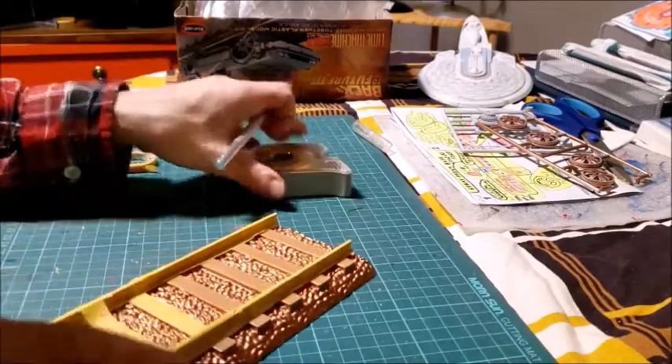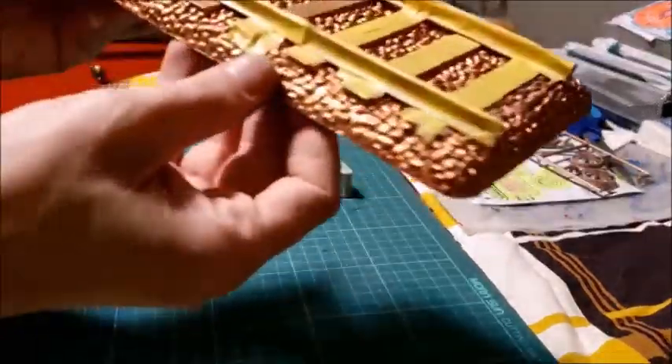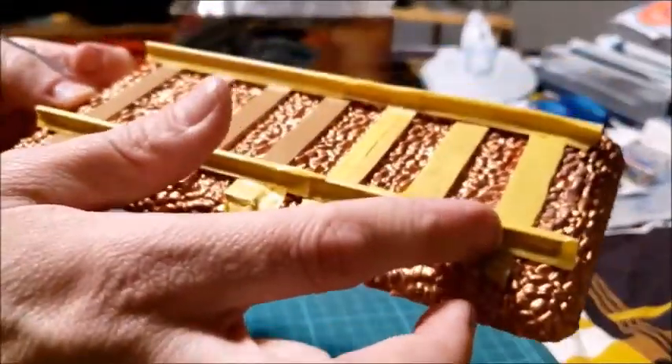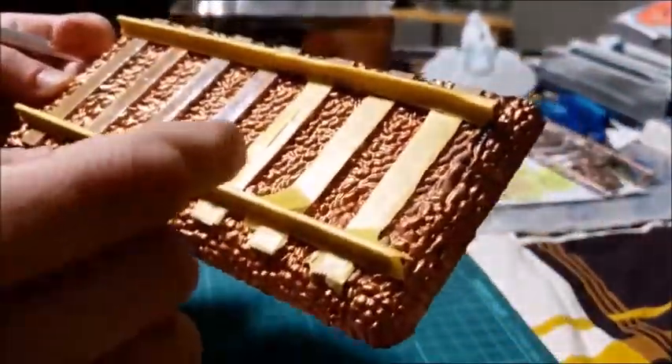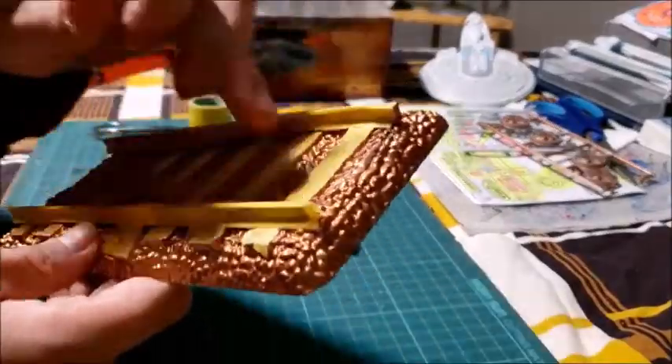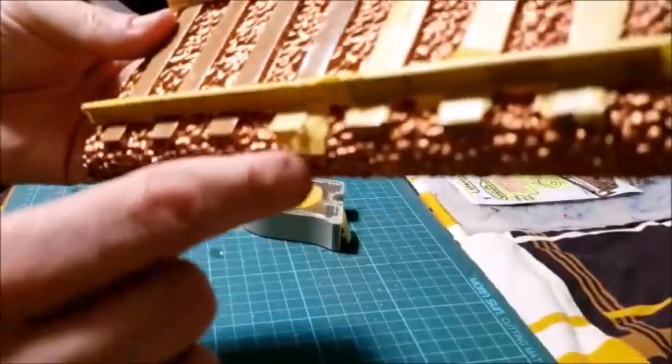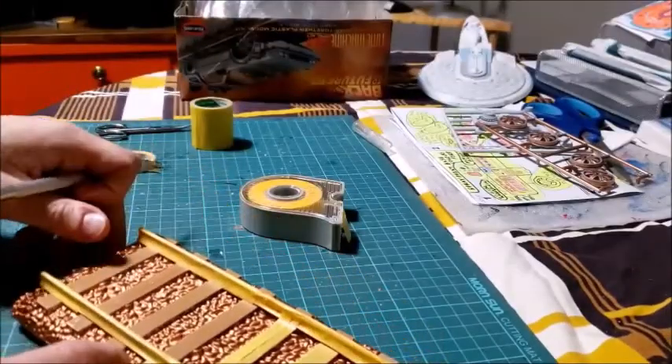I'm back — thought I'd give you a bit of a progress update. I was able to use the thin pieces to mask off the railroad tracks themselves. I'm able to use a slightly thicker tape on the ties. And anytime I go over, I just carefully cut off the excess.